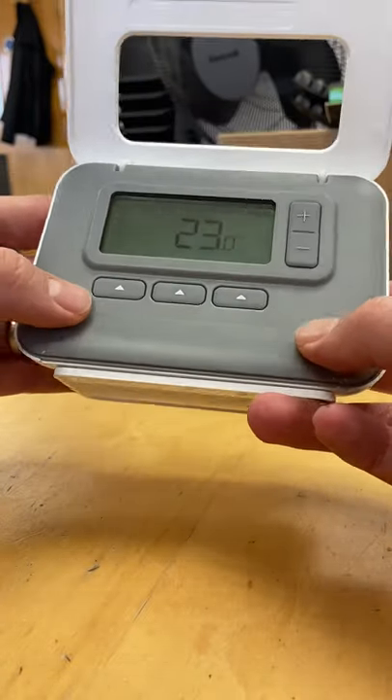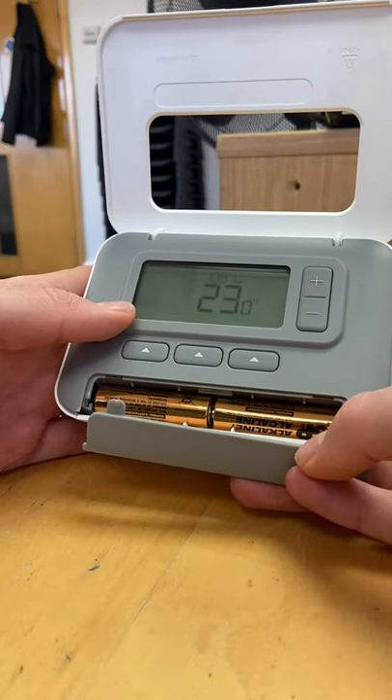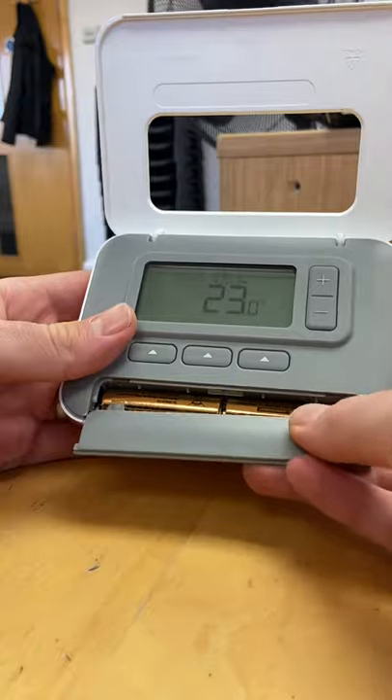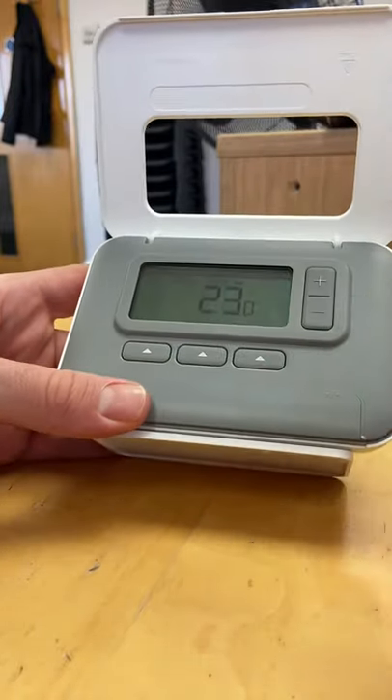There are two sections of bumps — you just slide them down and the batteries come out. So if your thermostat is not working for whatever reason, try changing the batteries first. If that doesn't work, you need to call an engineer. Thanks a lot.